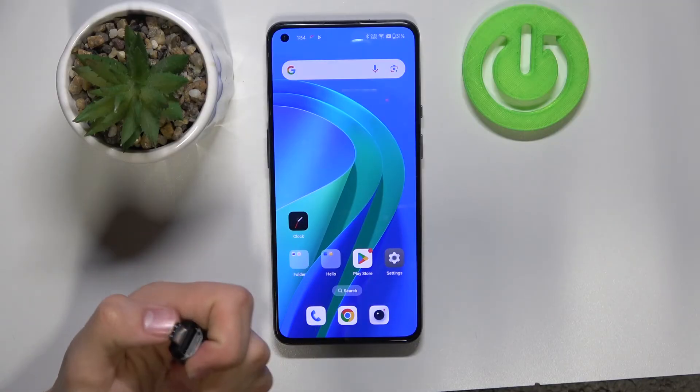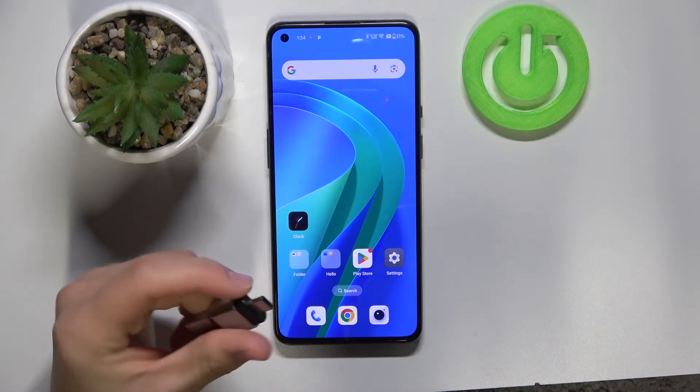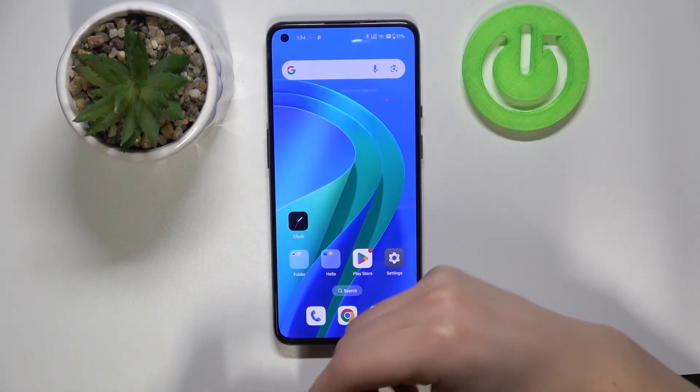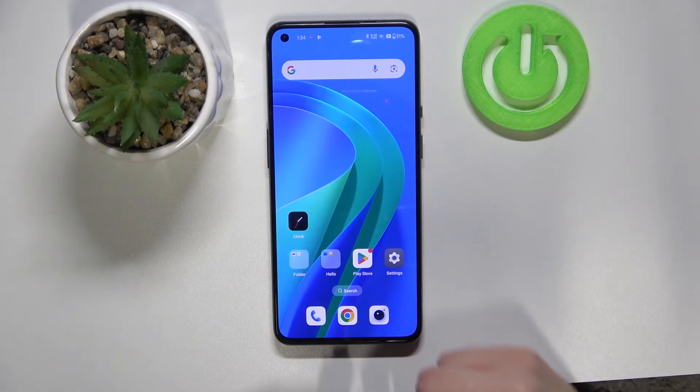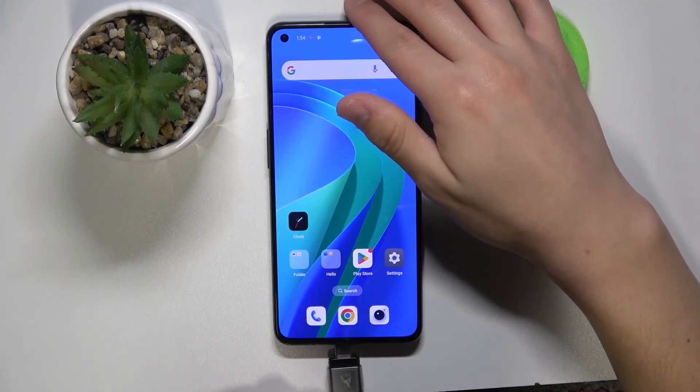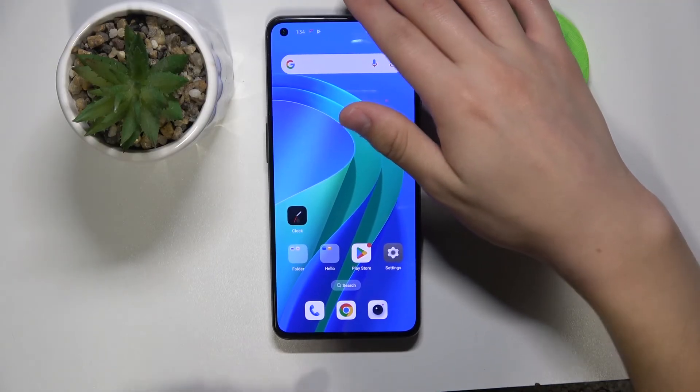All you need to do is just plug it in. I already have a USB-C so I can just insert it into the phone. But if you have only a USB-A drive, you need to use a USB On-The-Go adapter to connect it to the phone.